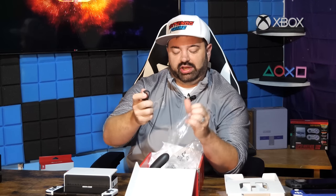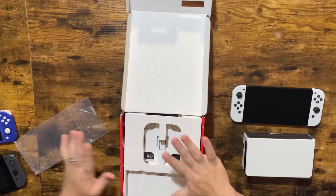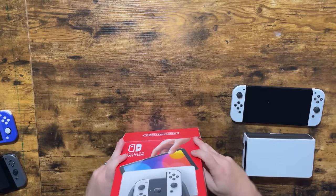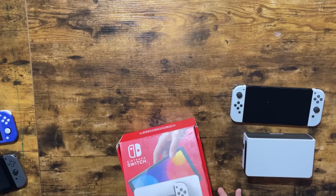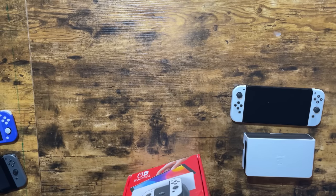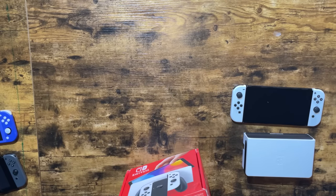The Joy-Con straps are kind of a braided style, but overall it's pretty much the exact same. This stuff isn't really what's so different other than they've compacted how they could put the Switch in a box. This box is smaller than the original box — they fit the same amount of stuff with a slightly bigger platform in a smaller box. That's always good — it's better on the environment.